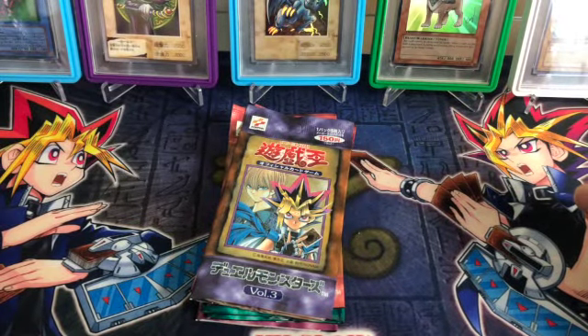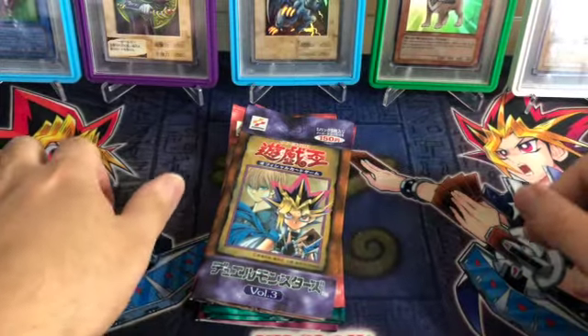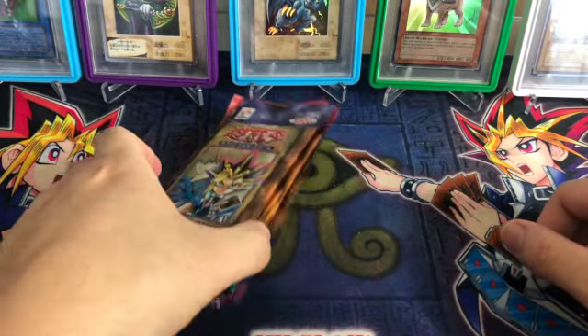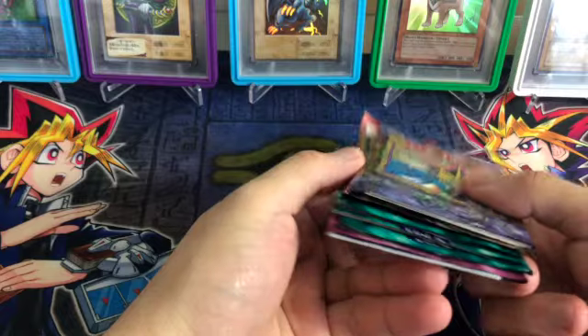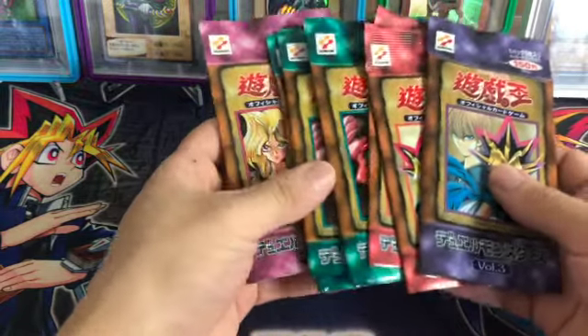Hey YouTube, it's your boy Blaze Collects on Full Effect, and we're back after a month-long hiatus. Life gets in the way sometimes. You might be wondering how come I got these stacks of old school Yu-Gi-Oh booster packs here? These are ones I already opened, and if you haven't seen the video, there's a video on my page of me opening these.